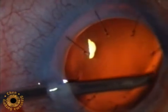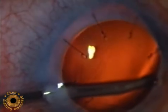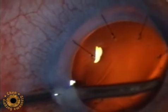Once the probe is properly positioned, the surgeon's attention is then focused on the ECP monitor to directly observe the treatment.